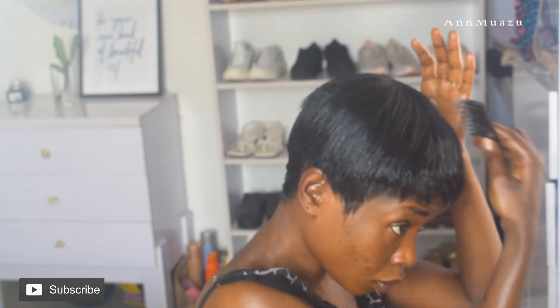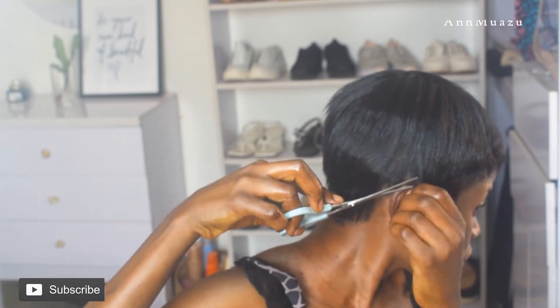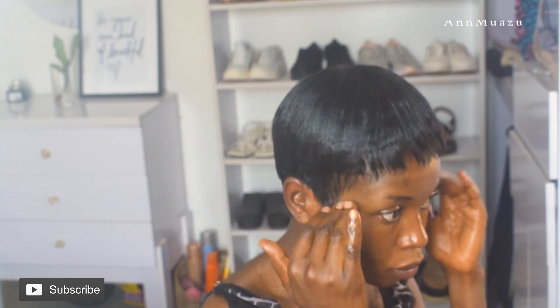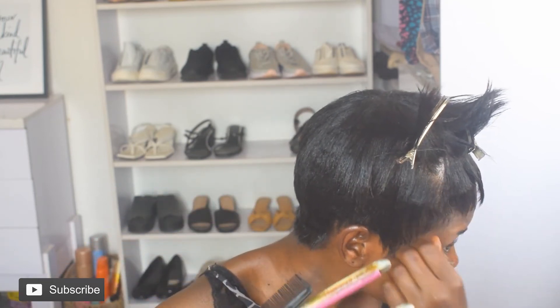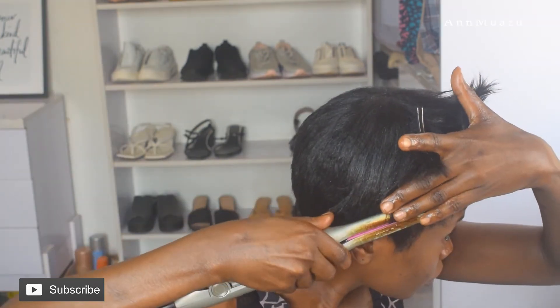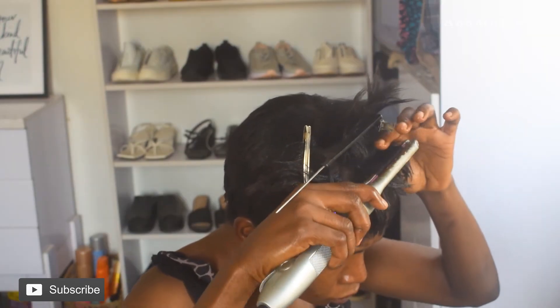Now I'm going to work into the hair with a straightener. I never really wanted this hair to coil — I just wanted it really straight. So I'm walking into the hair with a straightener, not really coiling it but just straightening it to give it extra shine and extra vibe. There's something heat does to hair — it just adds to the vibe.